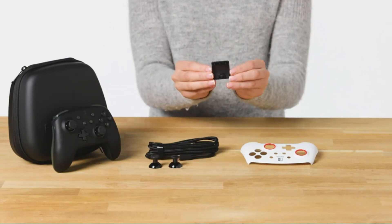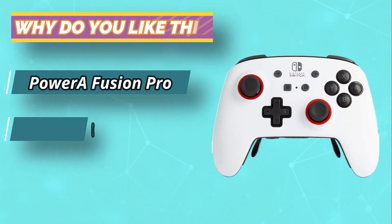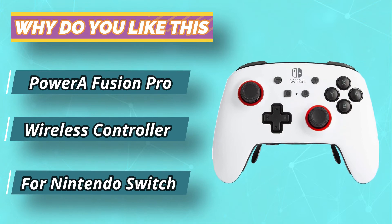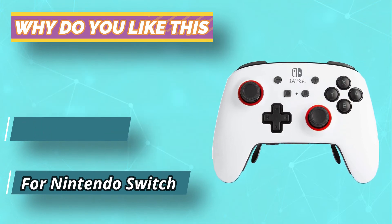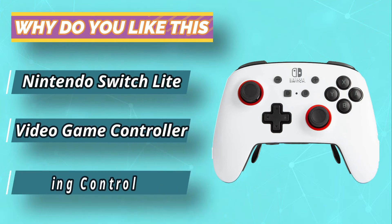The ace feature of the Fusion Pro's design is its mappable Pro Pad. It clips into the controller's base and features four removable paddles, each of which can have a button input assigned to it. While not ideal for all games, the paddles offer a very welcome level of controller customization.